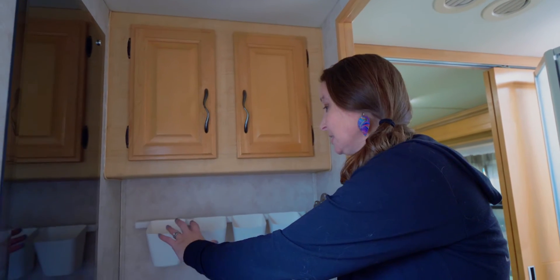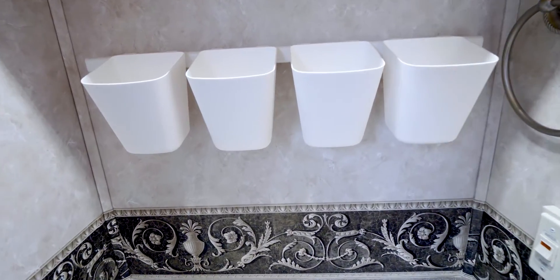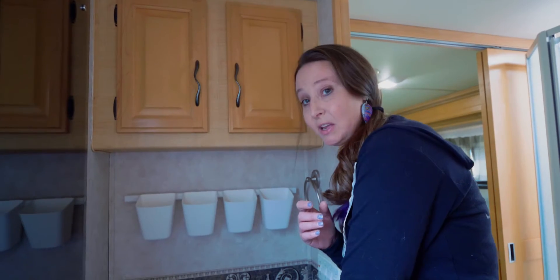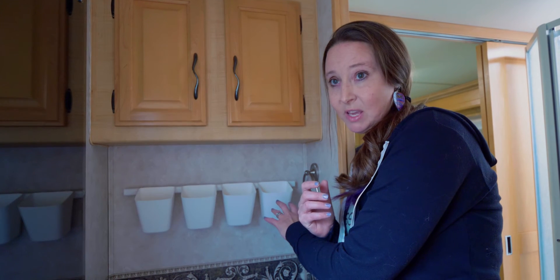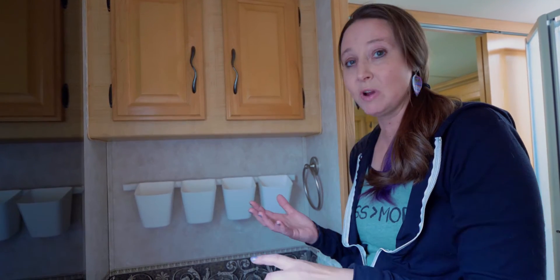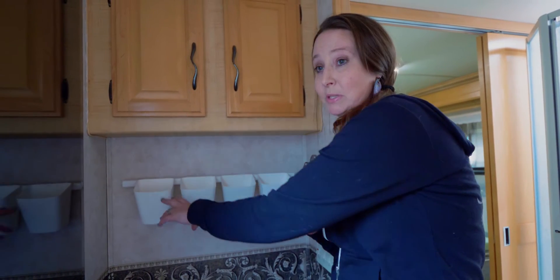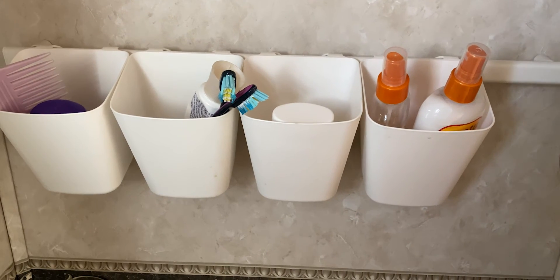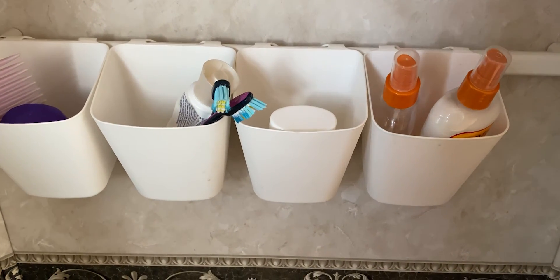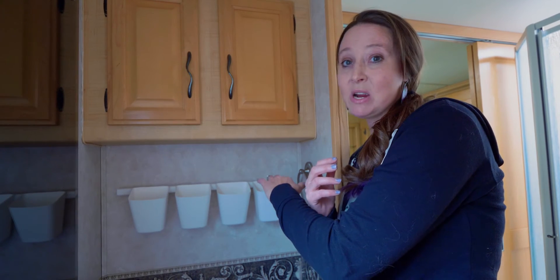The next thing I got from IKEA was this organizational rack. This is amazing and a lifesaver for travel days, because where we used to have things like toothbrushes and toothpaste in cups sitting on the counter, now they can be up off the counter and we don't have to do anything different on travel days. Every travel day you always clear the counters off when you have a rig, but now we don't have to worry about clearing this counter space anymore. This works great for toothbrushes, toothpaste, combs, and brushes — anything you'd normally put on your bathroom counter. It's up, it's away, it's tidy, and you don't have to worry about changing the location of those items on travel days.